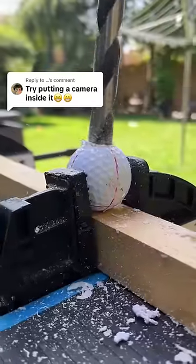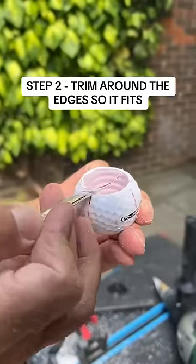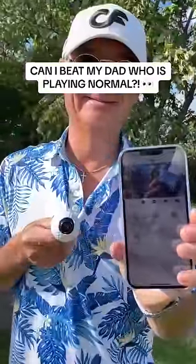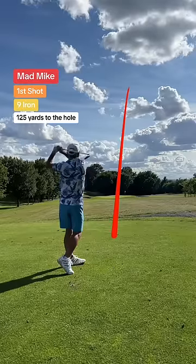Try putting a camera inside the golf ball. Let's see my ball's PLV. Wait, what? First, we have to drill the perfect size hole for the camera and use the Callaway Max golf balls, which are slightly bigger than a normal golf ball. Then I had to link the nanny cam to the iPhone and we're off.